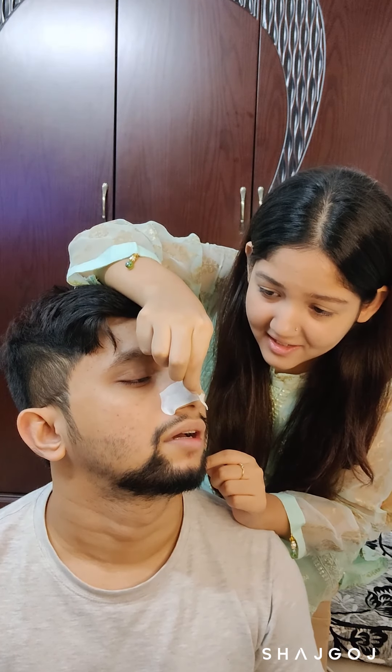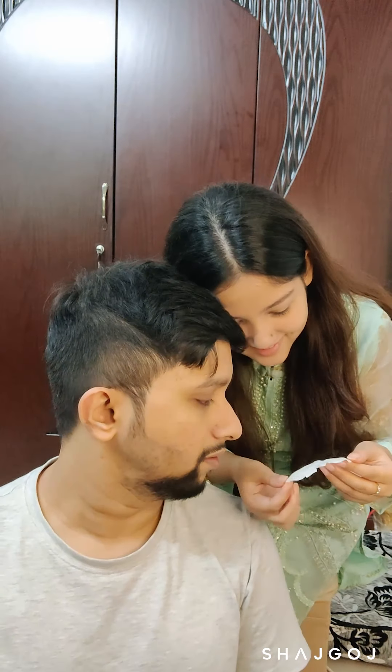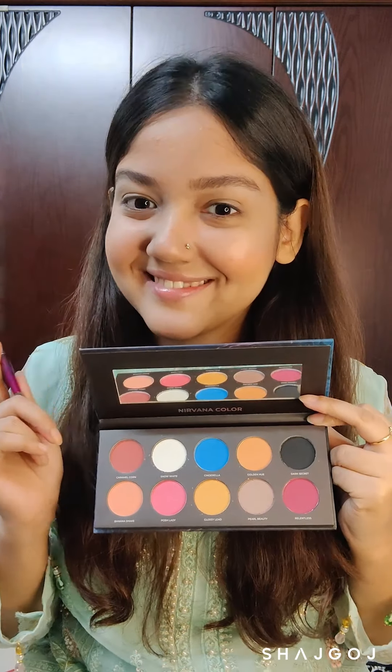Time to take the nose strip off. Let's go back to the makeup and play with some eyeshadows. I'm going to use the Eye Will Be Back eyeshadow palette from Nirvana — this is a great palette for anyone who loves bright shadows in matte and shimmer.